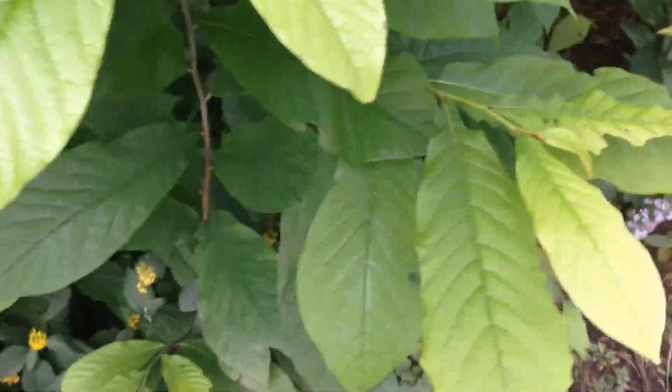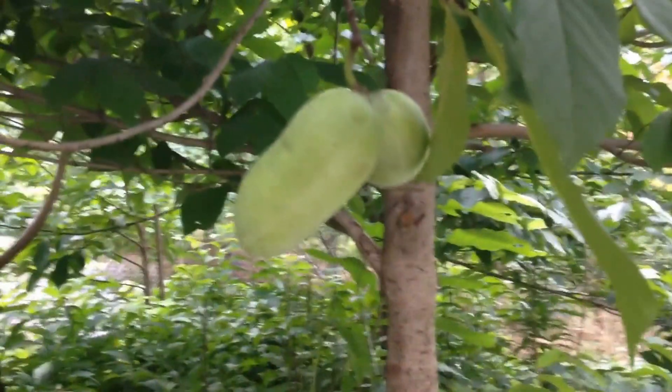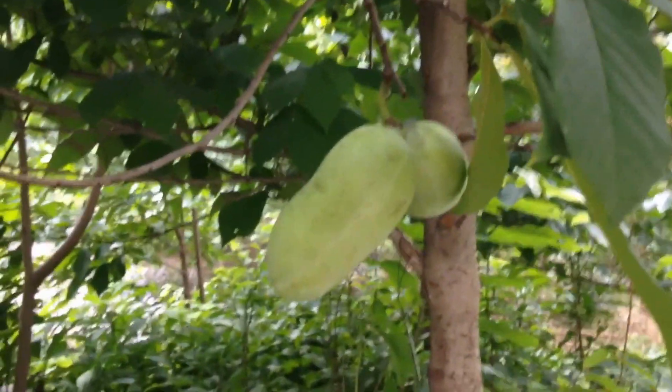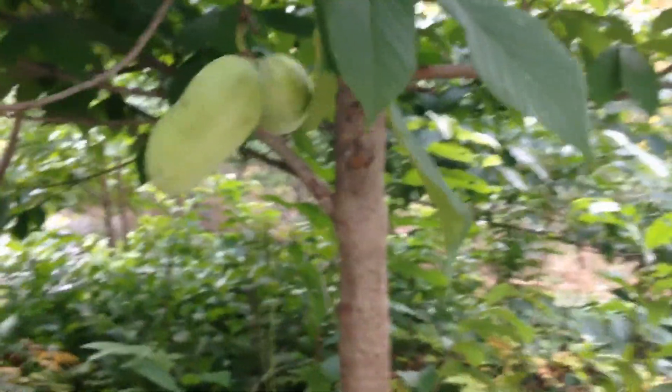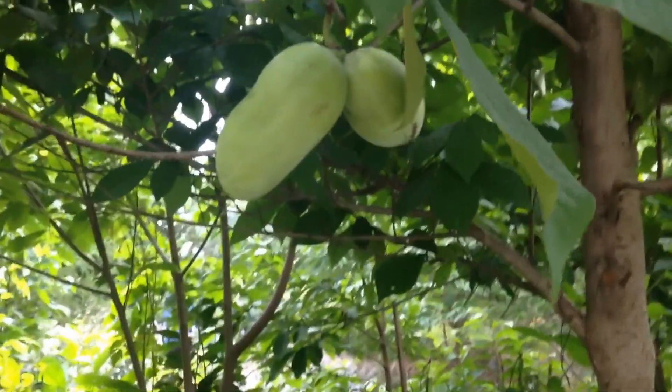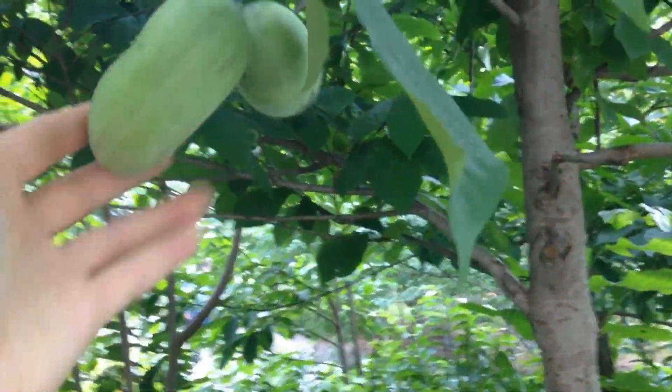You can see here, this is the smaller tree — they can grow quite big. And here's some fruit. It tastes like a mango, banana, and some form of ice cream. Compared to my hand, not very big.